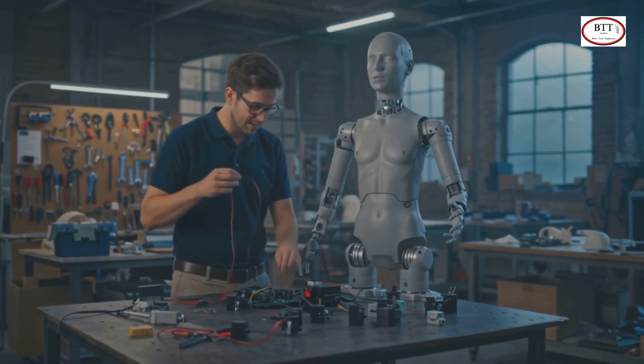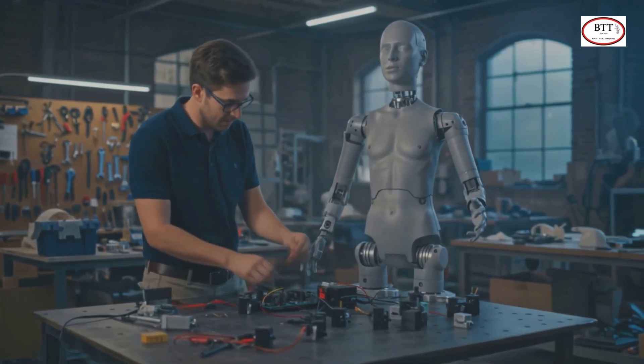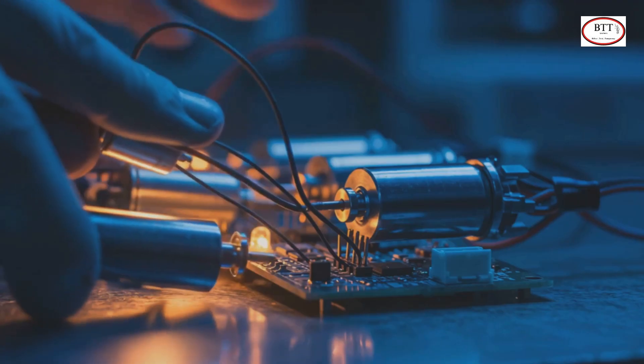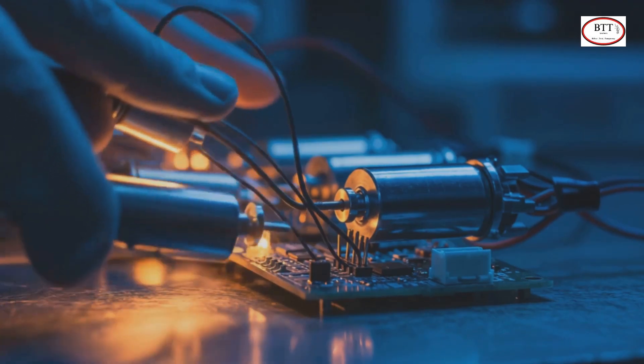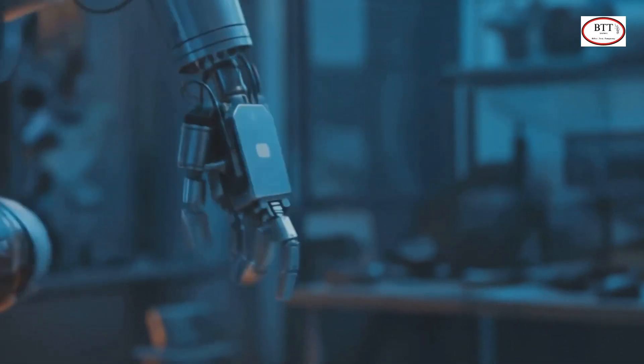Now it's time to test our setup. Plug each servo into a servo tester or your Arduino board. Add power using a battery pack or power supply. As you rotate the dial or send code, watch your human robo lift its arms, turn its head, or even wave. It's alive. Kinda.